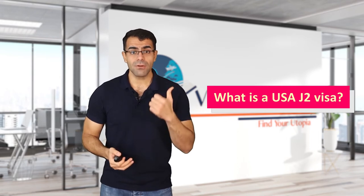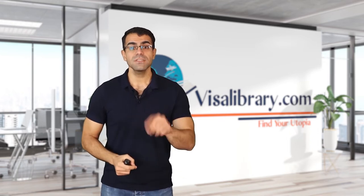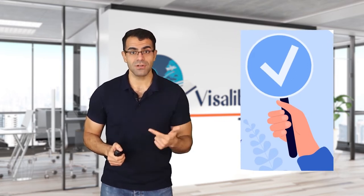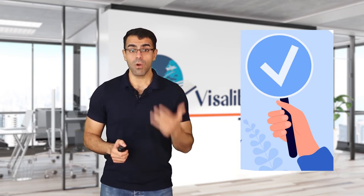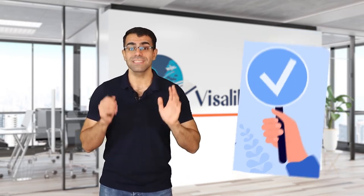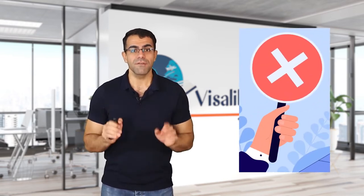What is a USA J2 visa? As mentioned, only dependents can get this visa. Dependents include unmarried children under 21 and spouses. There is also no annual cap for J2 visa issuance, meaning all eligible people can obtain this visa. This visa gives you many advantages: getting a driver's license, enrollment in academic programs, opening a bank account, getting a work permit under certain conditions, and traveling in and out of the US.